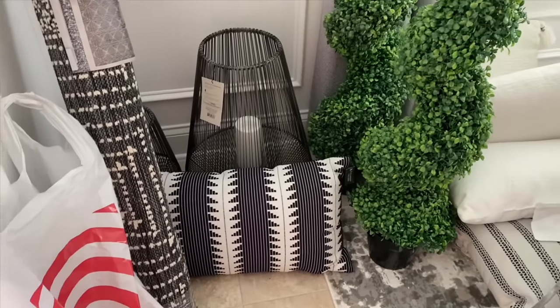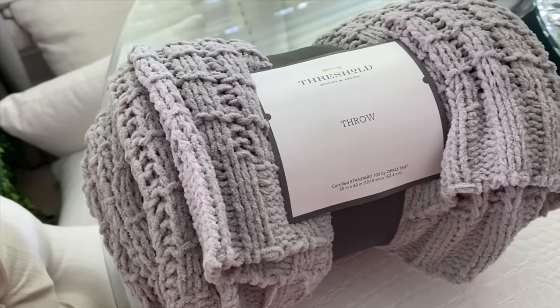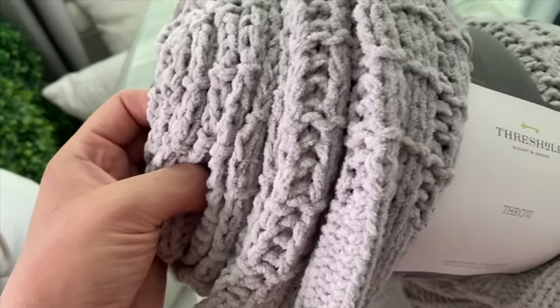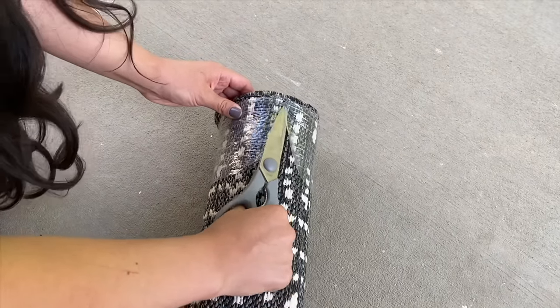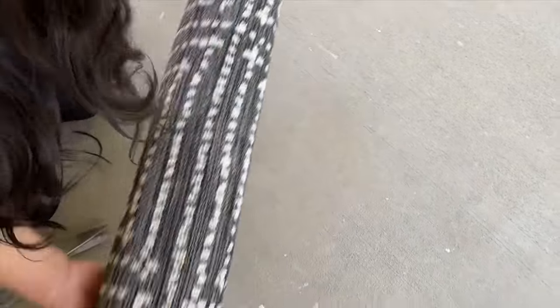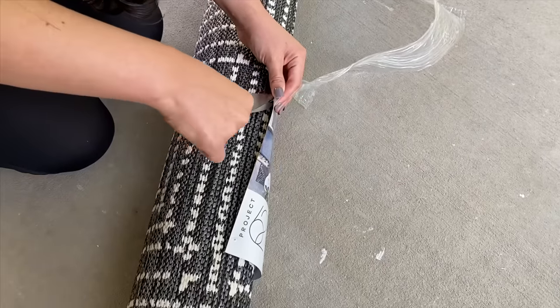I went shopping for the patio makeover, and here are some of the things I purchased. There are a lot of sales going on for outdoor summer decor, so I went ahead and bought what I wanted before everything sells out. This outdoor rug was the last one in stock at my Target. I would have loved a bigger rug, but this 5x7 will do. I really like the black and white pattern — it gives me a lot of modern vibes, which is the look I'm going for.